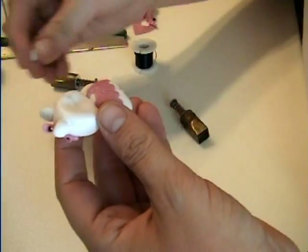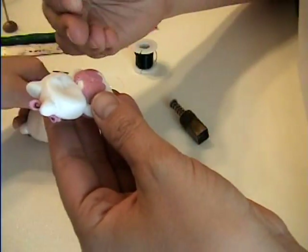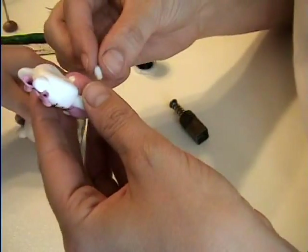And I forgot her little tail. She is a cat after all, so she does have a little tail.